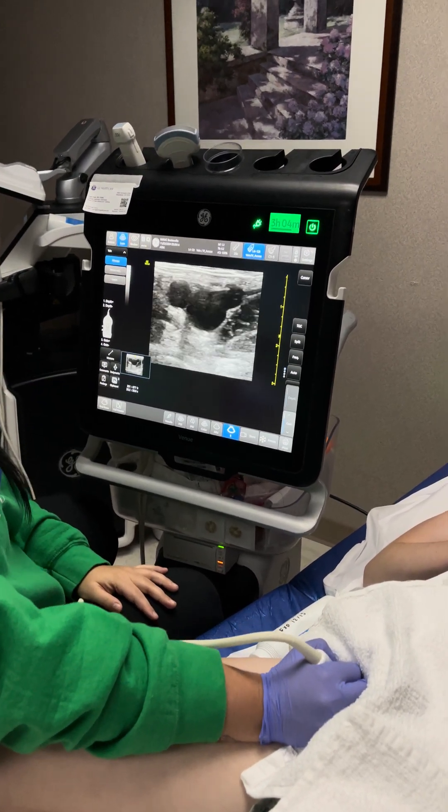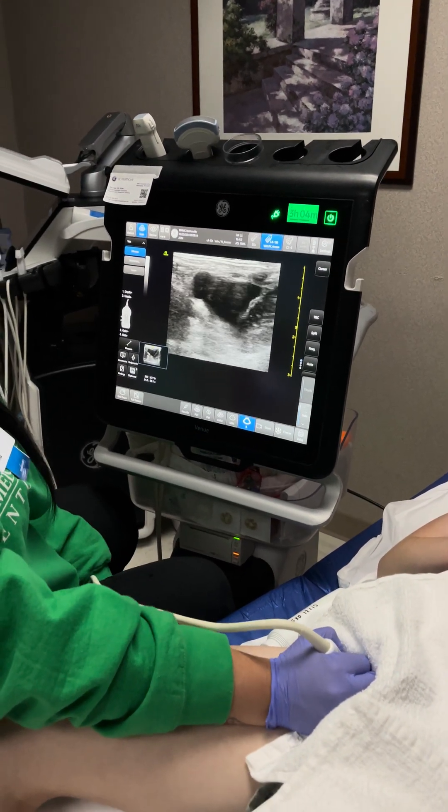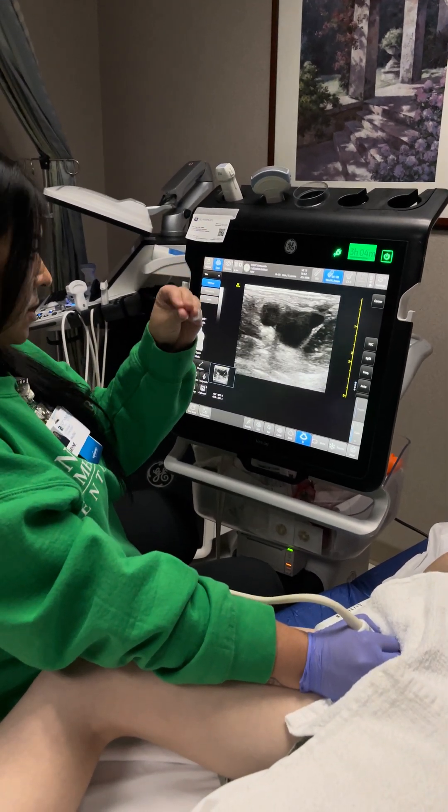Sometimes it's a little bit harder to press depending on the severity of their leg, but you just press it and it compresses. If it was not to compress, we would know something's causing it not to.